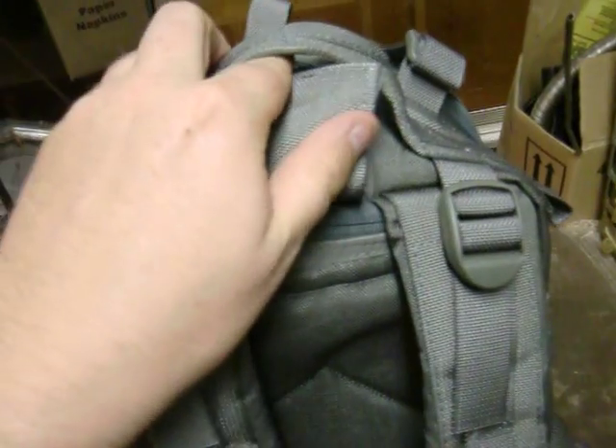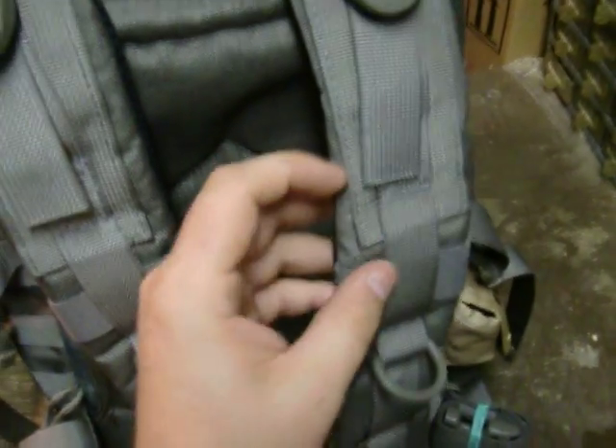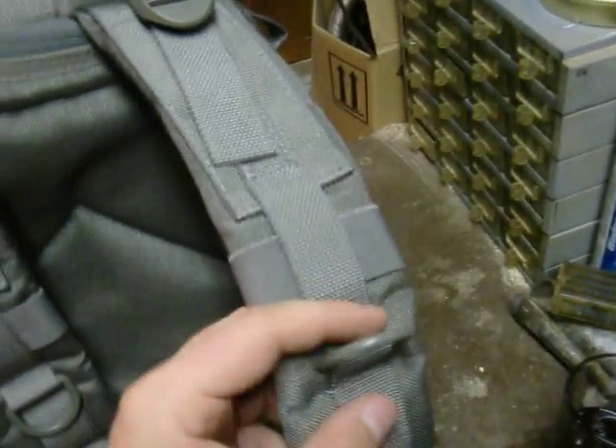You can run the tube out and close this back up, then run it down the straps through the MOLLE attachments or through the D-ring and stuff, so it's right there and not flopping around on you.